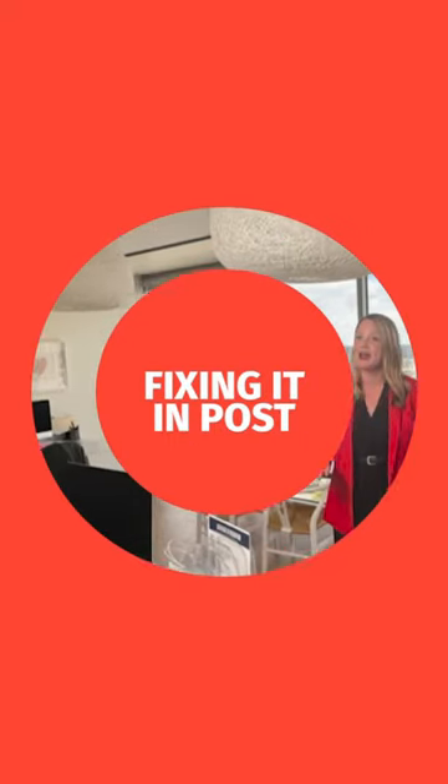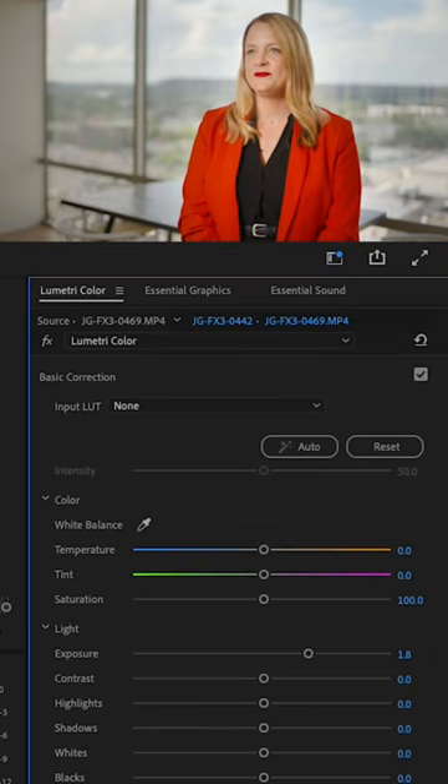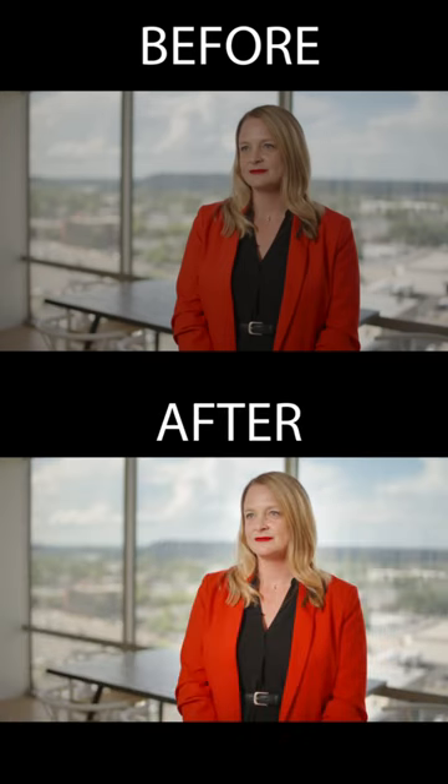Using a 60 watt light to combat the sun — as a cinematographer, sometimes we just have to make it work. I knew I wasn't going to be able to overpower the sun using a small LED, so in order to save the highlights, I knew I had to underexpose the image. Luckily, you can correct this pretty easily in Adobe Premiere, and this was a before and an after.